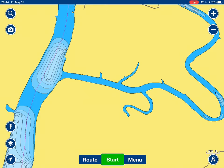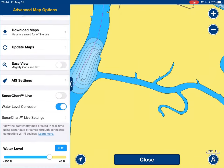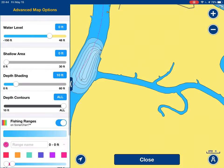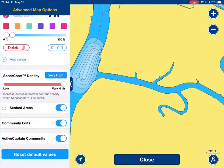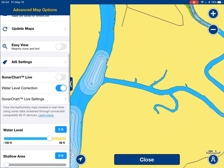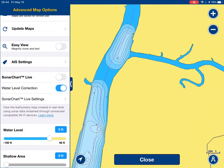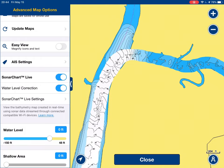So I wanted to show you the results of some of the charting that I've done over the past couple of weeks. What I'm going to do is turn on SonarChart Live. This is some of the charting I've done, just to give you an idea — here's the regular map, and here's the SonarChart.